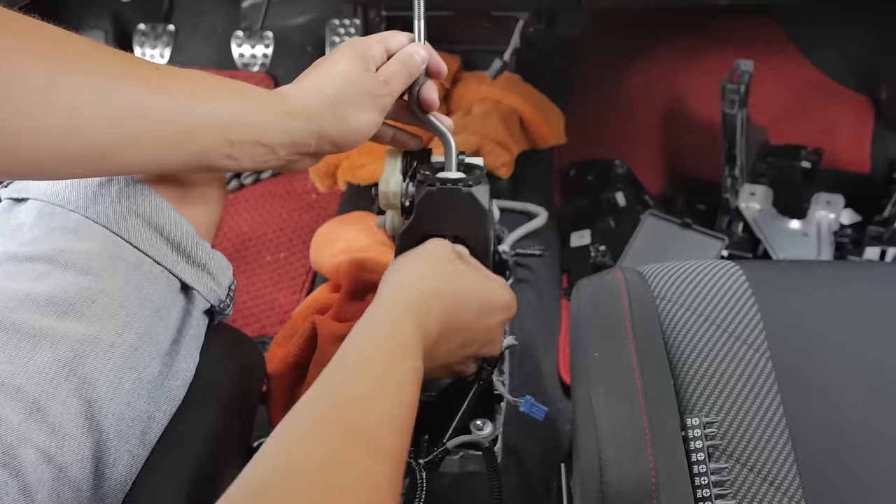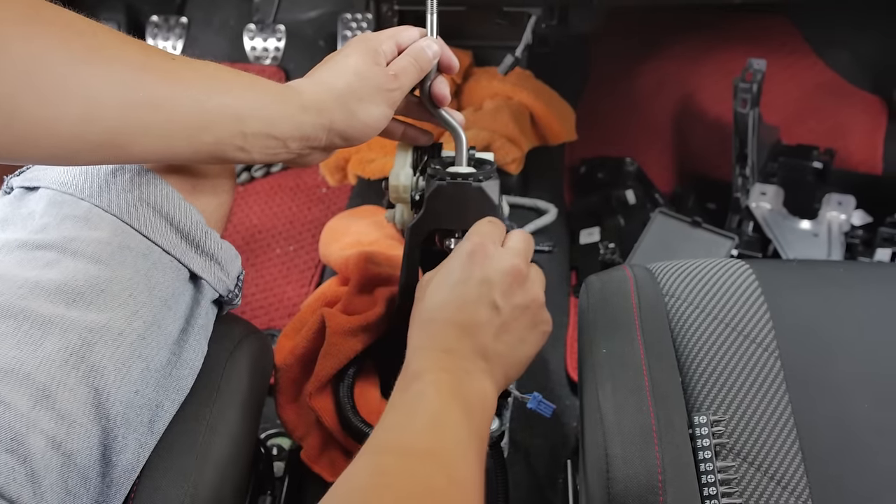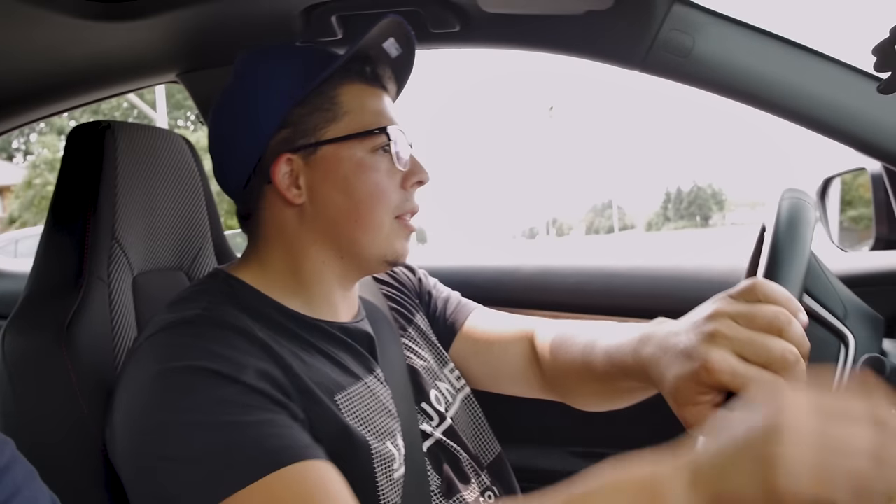It's the Civic Type R shifter assembly. And for once, this is a change — Alex is behind the camera and I'm the one doing the work. We got a clear path in Mexico here and we'll do a little rip.